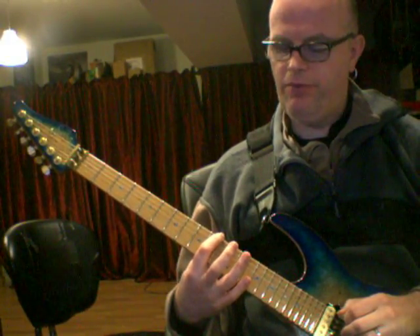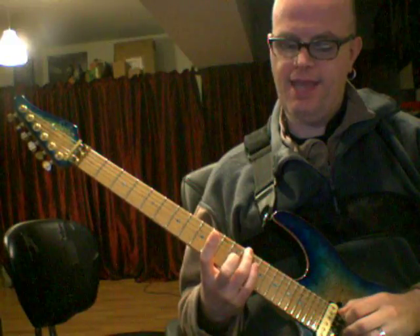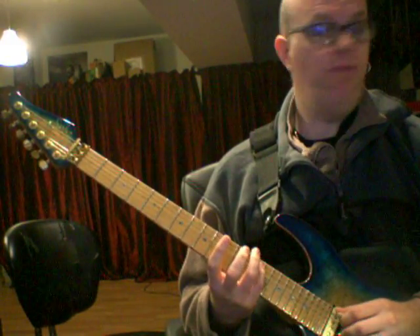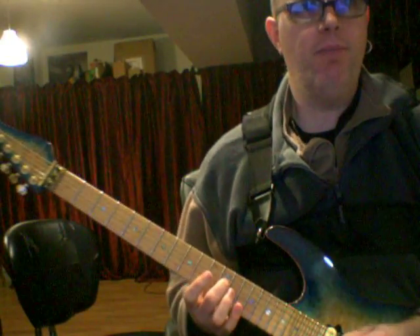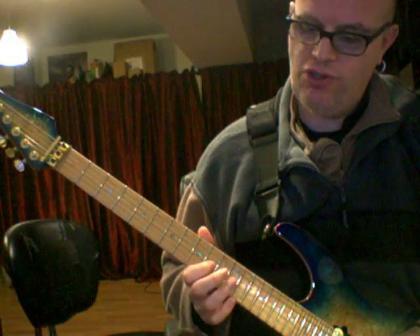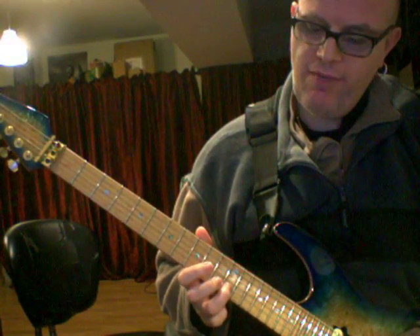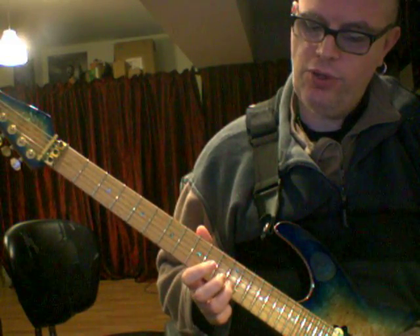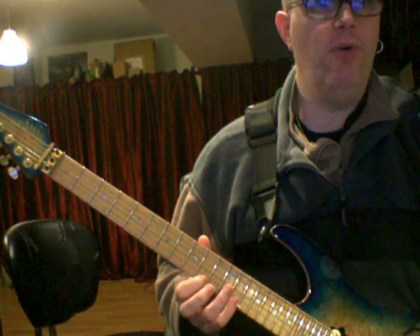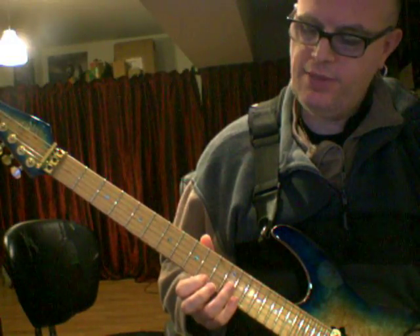D on the 10th fret of the E string. Ring finger plays F, pinky plays B. Middle finger on the 14th fret of the A string. Middle finger plays D on the 12th fret of the D string. First finger plays F on the 10th fret of the G string. Ring finger plays B on the 12th fret of the B string. First finger plays D, pinky plays F on the 10th and 13th fret of the E string.